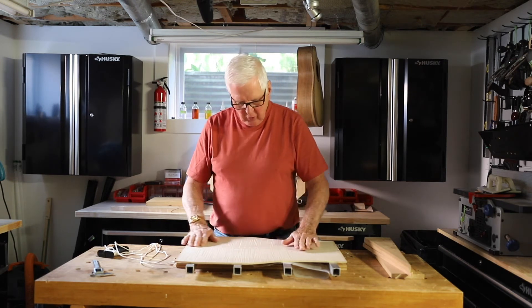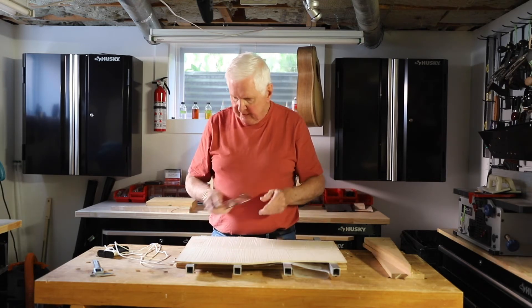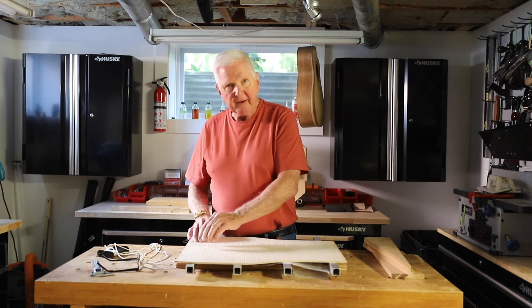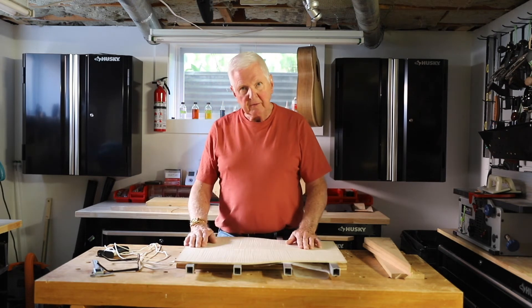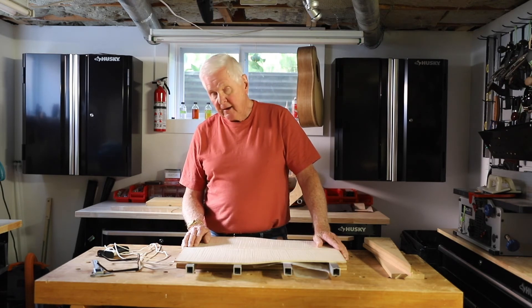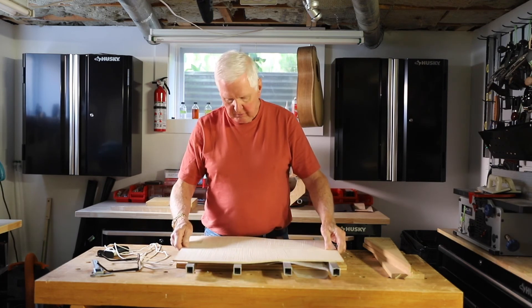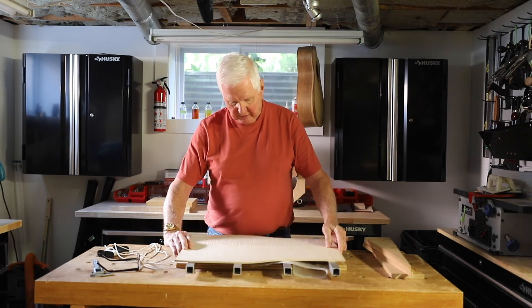I am going to run this through the thickness sander, and then once I get it nice and smooth, I'm going to use the router to put the trough in here and then we're going to put the shell in. We will then, once it's all glued in place, run it through the sander again and get this nice and smooth. Then we take it down to thickness on the opposite side — this is going to be the outside — whichever we decide.